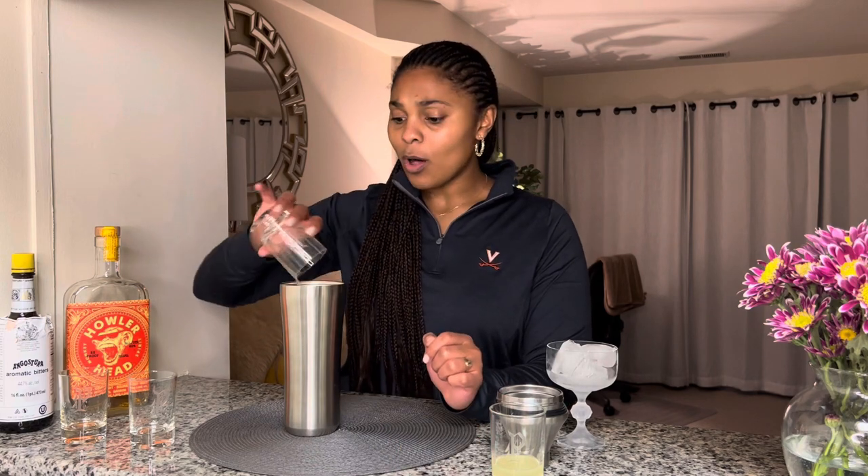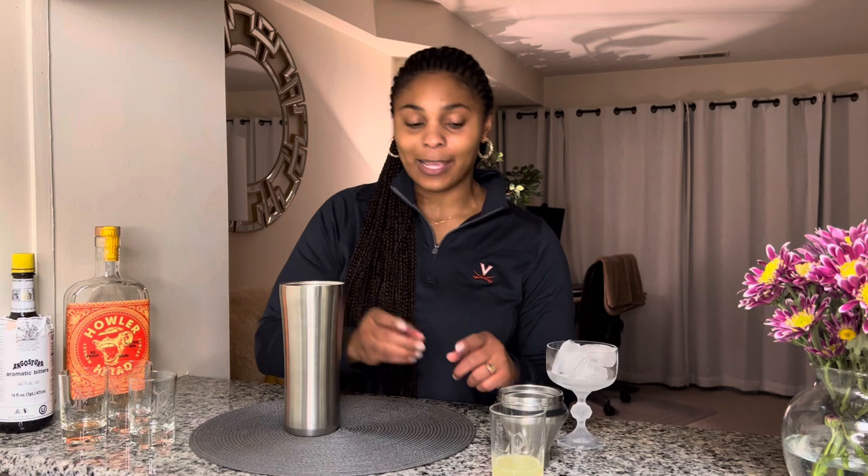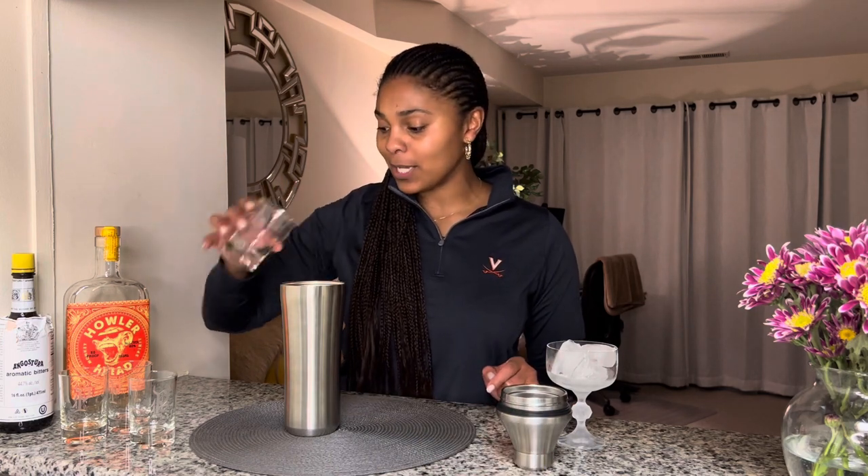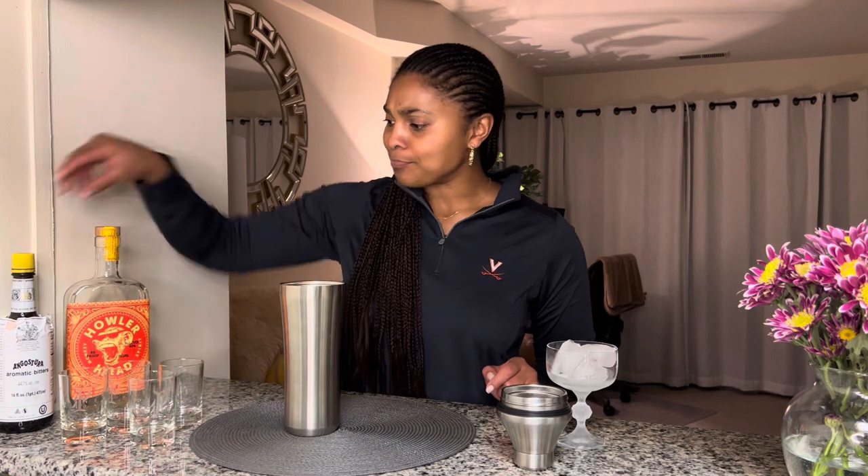I don't know if this was new to you all, but I have never seen a whiskey sour that uses both lemon and lime. So when I first saw that Howlerhead put that in their recipe, it piqued my interest. And then we're going to do two dashes of bitters.